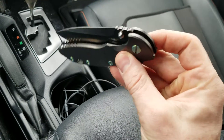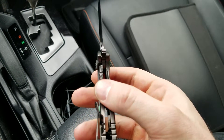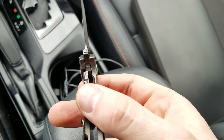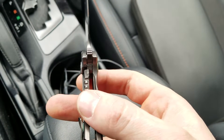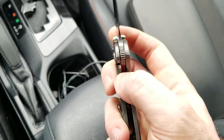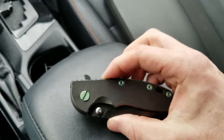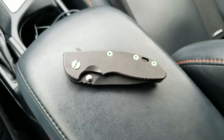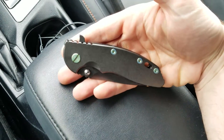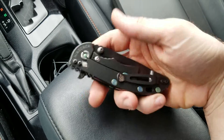I still have that awesome flipping action — that awesome Gen 6 action I've come to really love with these newer ones. Even after the installation of the scale, I still have the exact same lockup I had when I bought it — about 35% on that steel lock bar insert — and the blade centered up perfectly. I have zero complaints. Everything on these Gen 6s is made to fit perfectly and I've never had a fitment issue.